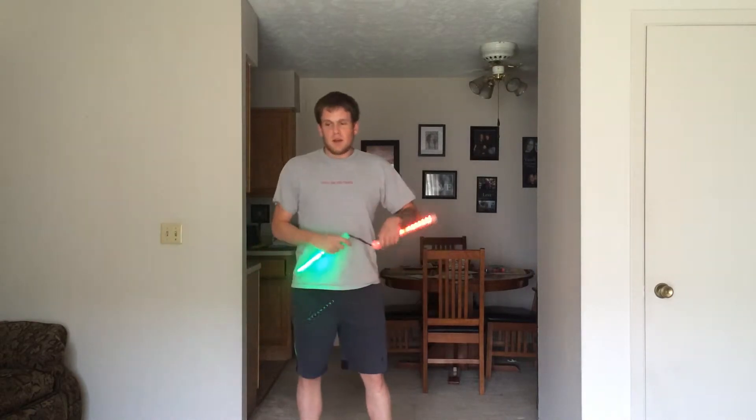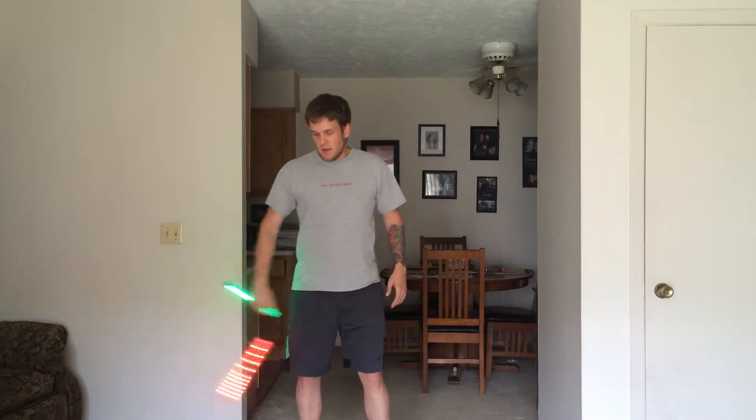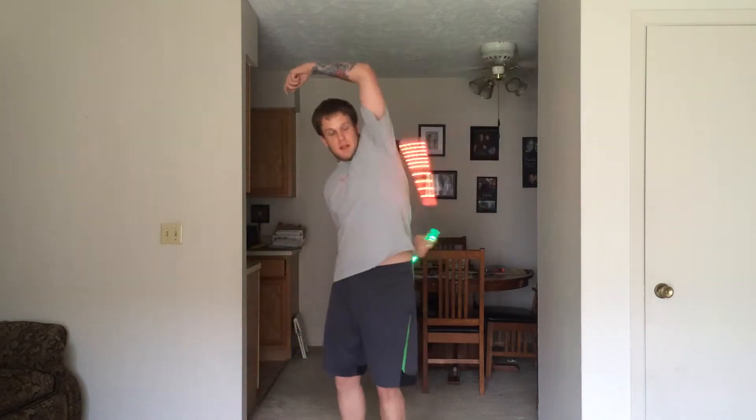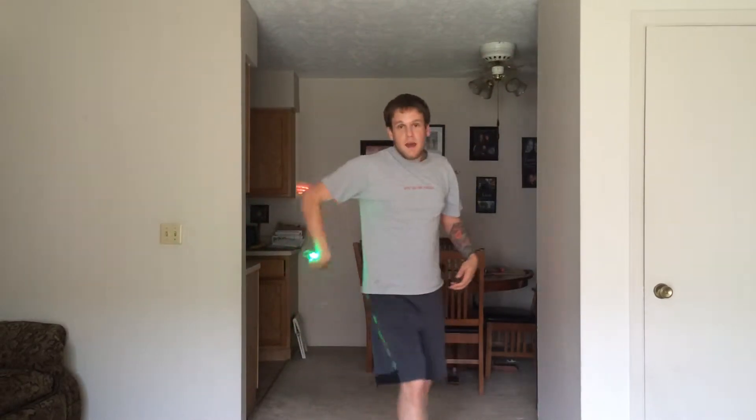So the actual combo itself — and you can kind of approach it from a number of different starting points — but the one that I was referencing was this here: you go under the leg, back behind the back like that, around, and like that.